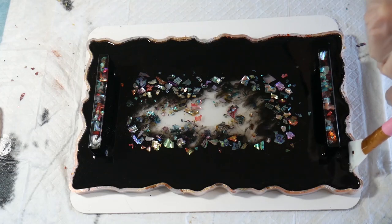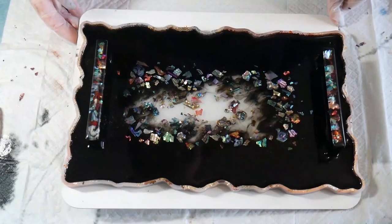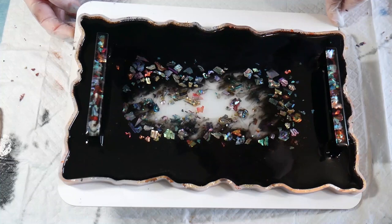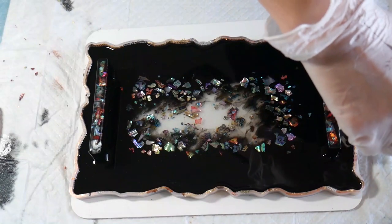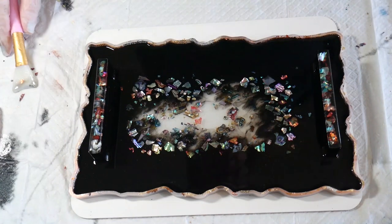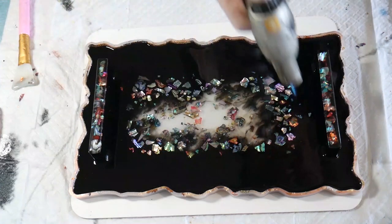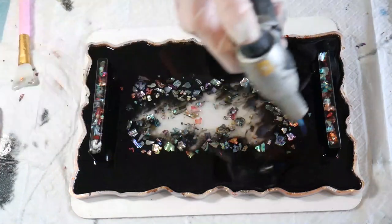Once it's cured the next day it will be ready to demould. I've tried to keep this video simple because sometimes I go on too much — it's a simple tray so I've kept it short and sweet. The observant ones watching will have noticed from my reflection that I forgot to put my mask on, which is not a good idea. My glasses steam up when I'm wearing my mask, so sometimes I'm a little bit naughty and don't — but really you should always wear your mask when working with resin.